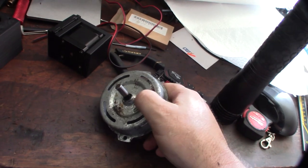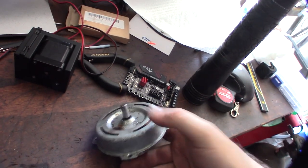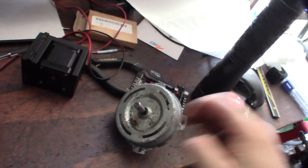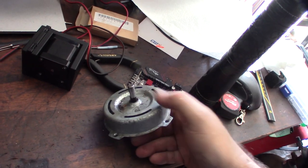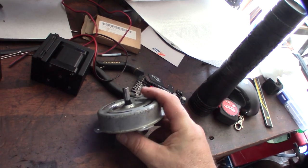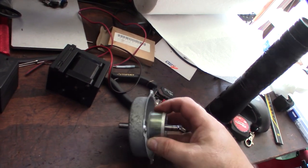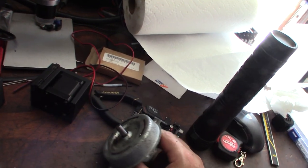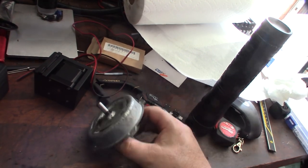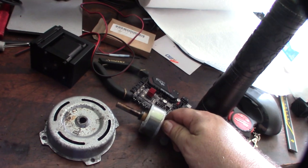That loosened it up. I don't know what was in there — maybe it sucked something in. Once I got some lube in there, now it's spinning really freely. This thing was actually running and then it just stopped overnight on its own. Whatever this buildup is, it doesn't look new. It's pretty dirty in there.